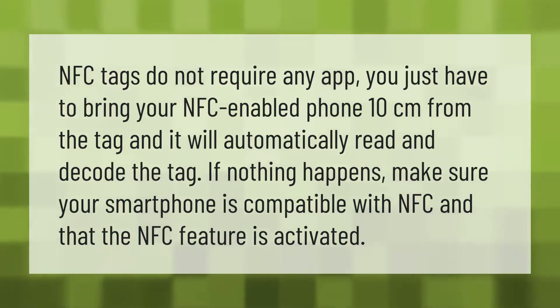NFC tags do not require any app. You just have to bring your NFC-enabled phone within 10 centimeters of the tag and it will automatically read and decode it. If nothing happens, make sure your smartphone is compatible with NFC and that the NFC feature is activated.